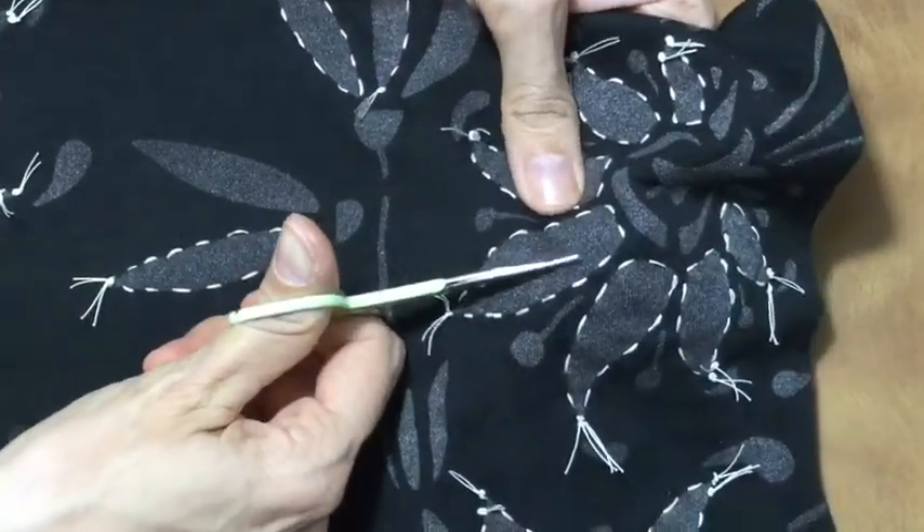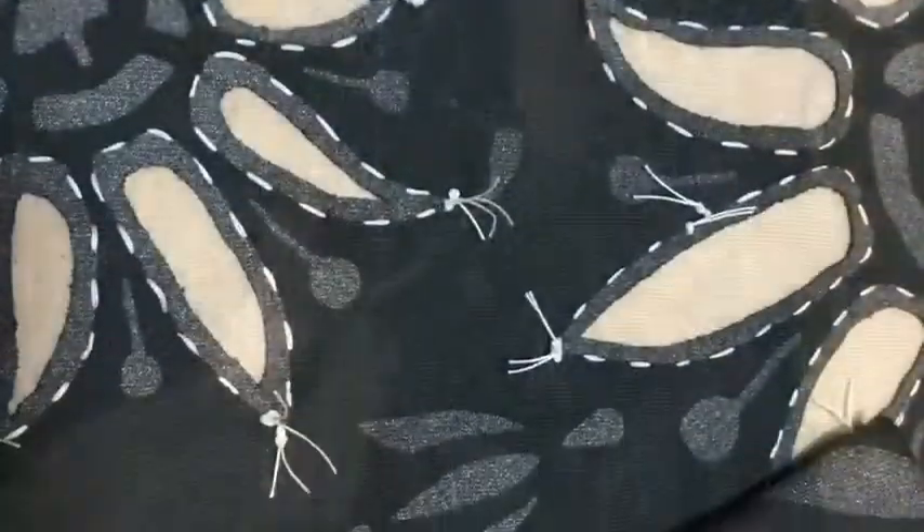If you want to make a reverse appliqué when you're done stitching, just cut out the fabric.